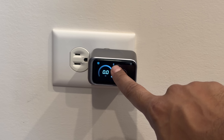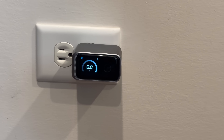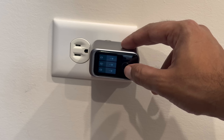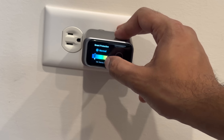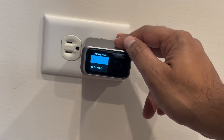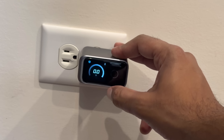It does have Bluetooth connectivity, so you can use the Anker app to see data about what's happening in real time. There is a mode menu showing each individual port, smart protection with temperature ranges, and charging mode. It's got AI 2.0, and Bluetooth is currently disconnected.